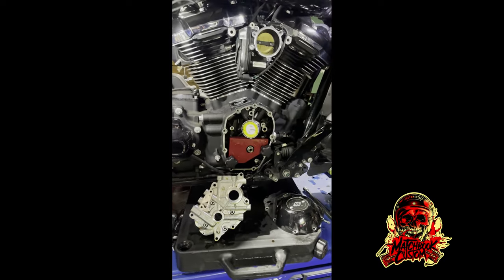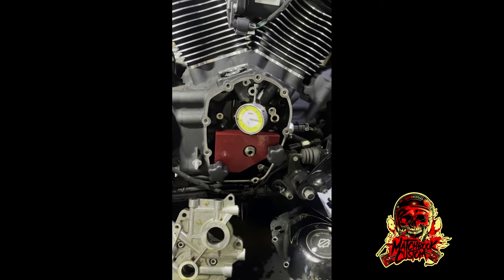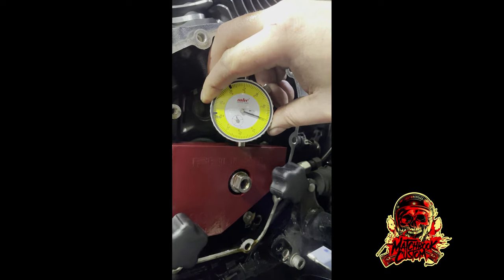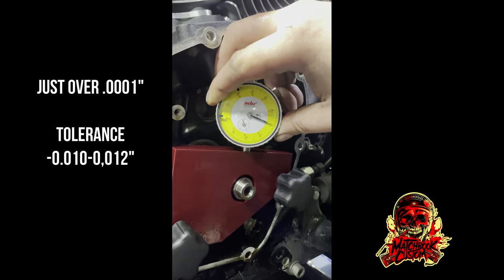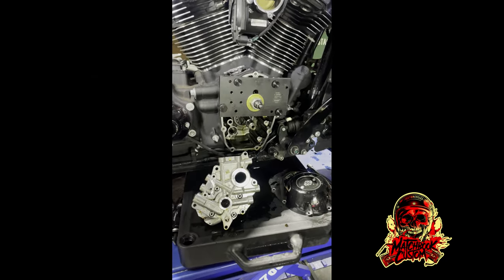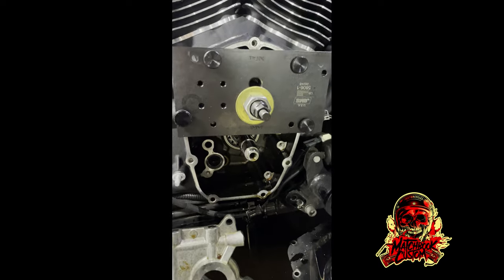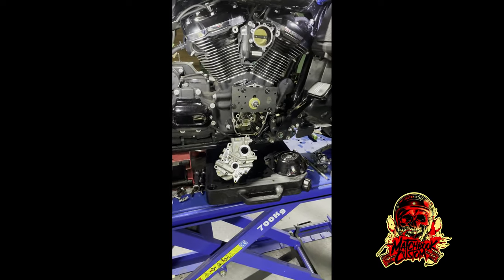Everything's out. I haven't changed the inner cam bearing yet, but as good practice we're going to check the crank runout. As you can tell, the crankshaft runout was within spec — probably one of the best I've seen. Now I've got to pull out the inner cam bearing and then rebuild the cam chest case.